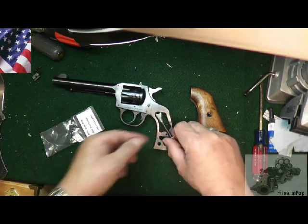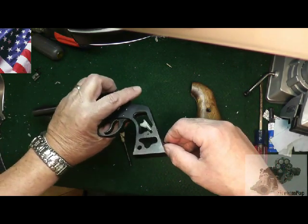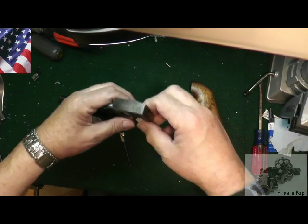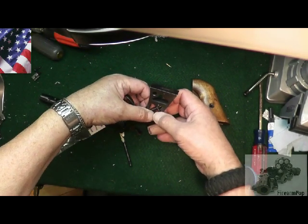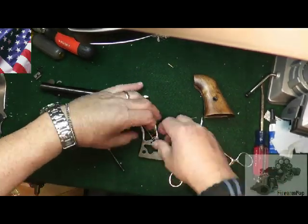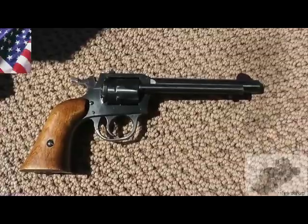It looks a little different than the old one, so we're going to install this. I'm not sure if it goes this way or that way, but we'll see. I also ordered an all-steel version that's coming in the mail as well, but I got this one first so I figured I'd get it installed. Hi friends, this is Fire on Pop. We got it out to the range with the new spring in. I have it loaded up with .22s, so we're going to take a few shots and see how she does.